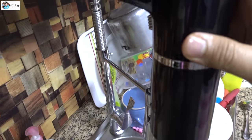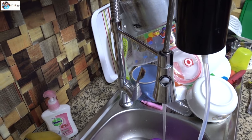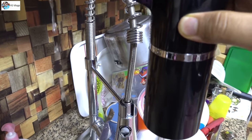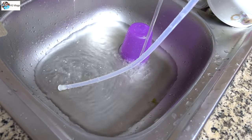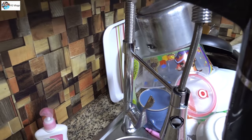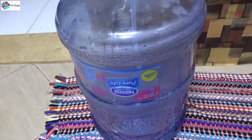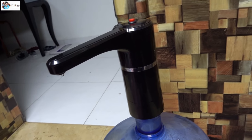Now I have some water and I'll test it to see how it works. This thing is working fine — you can see this is the pipe, it's sucking water from here. The pressure is a little low because there's not enough water. Now with more water — yes, this is working fine with the water bottle, connected properly.